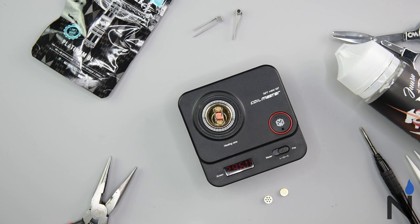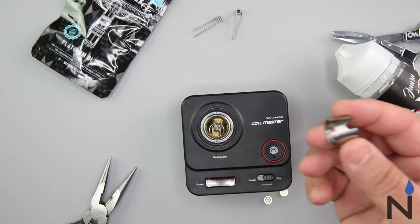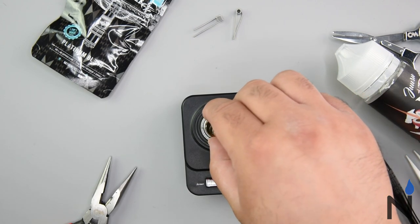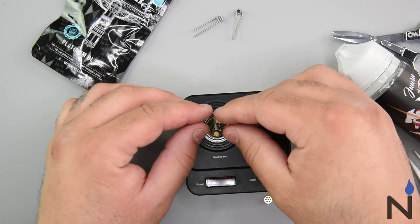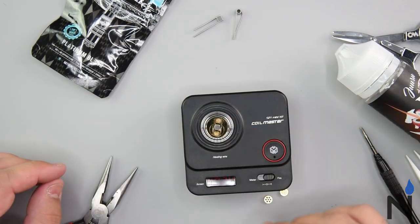Once you get that nice even glow, we are ready to move on to the next step. So right after, this is going to go press fit right on there — you want to make sure you line up these two with the coil, because this is where your cotton is actually going to be going. So go ahead and push this down; it should pop right into place perfectly.